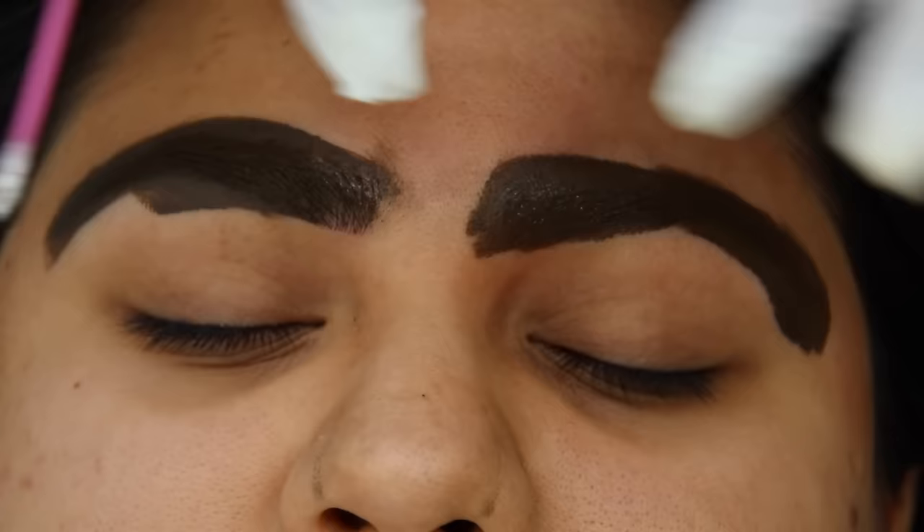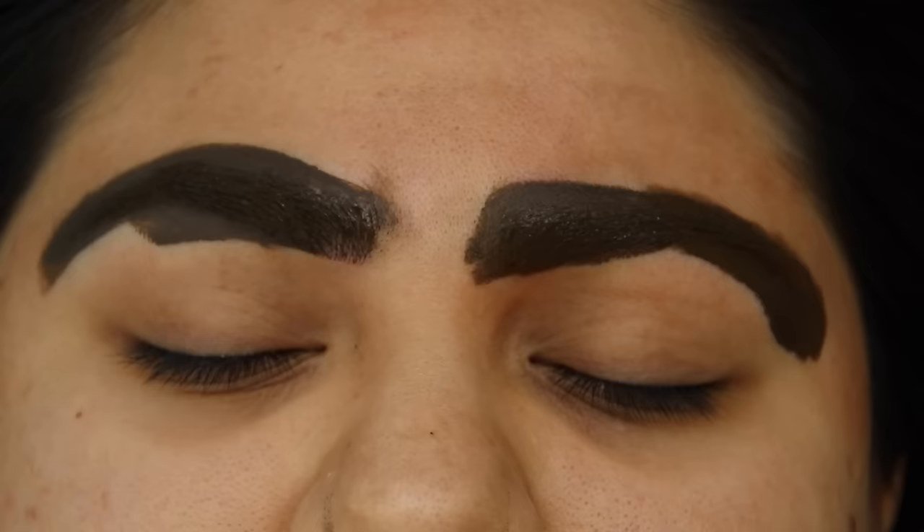What I'm doing now is just depositing some more ink throughout the whole eyebrow so it can go ahead and sink in. As you can see, they do bleed a little bit — little to no blood is okay.